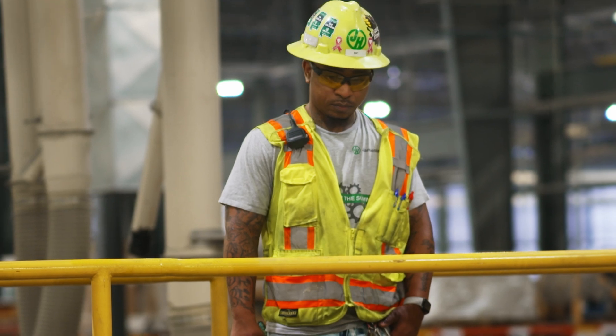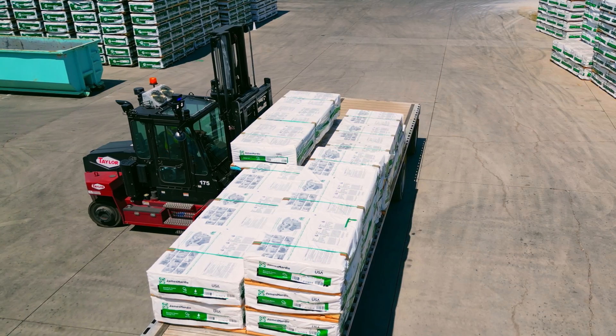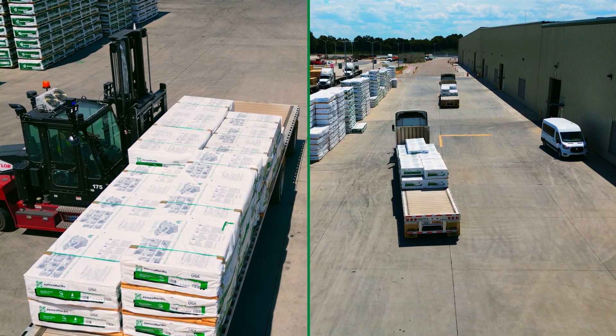After final inspection and packaging, the finished products are stored here in our warehouse and loaded onto a truck or rail for shipment to our customers.